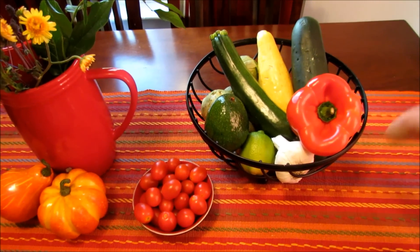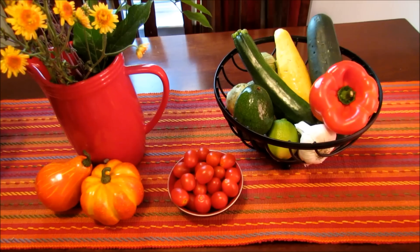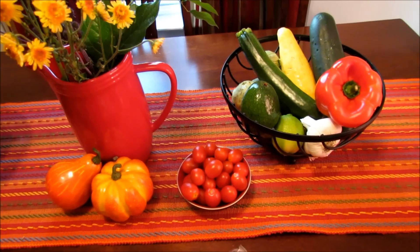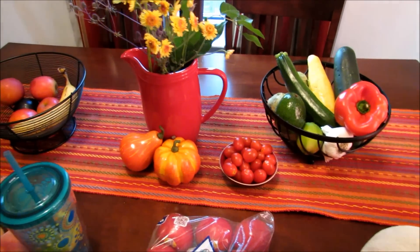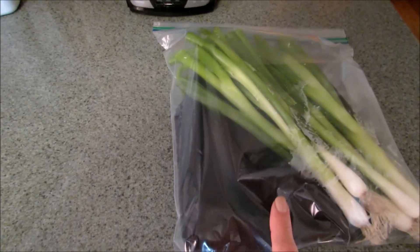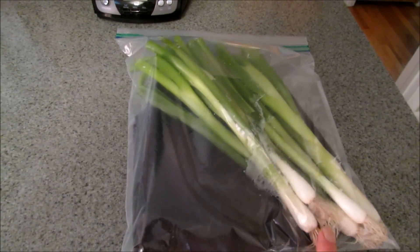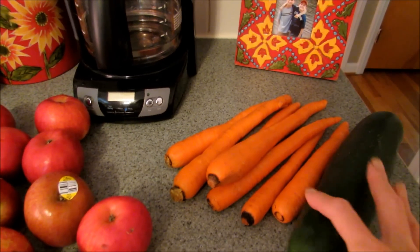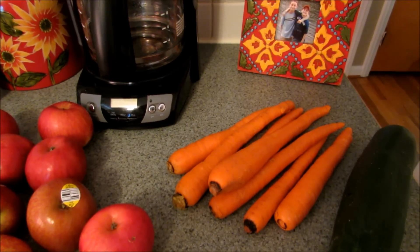All of this is washed and dried and here on the table. I don't have a huge kitchen, so I have very limited counter space, but having two large bowls on the table — one for vegetables and one for fruit — works for me. I just washed our green onions and made sure I dried those really well. I have them in a Ziploc bag with a cloth napkin to absorb any moisture, and I'm going to stick these in the refrigerator.